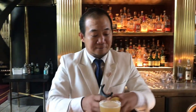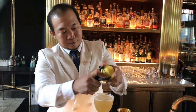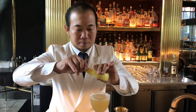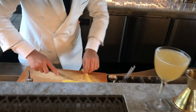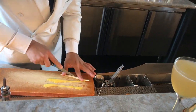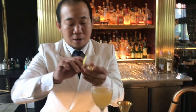Let's finish up the drink with a little bit of lemon zest to freshen up the drink. Simple garnish of lemon just on the rim of the glass.